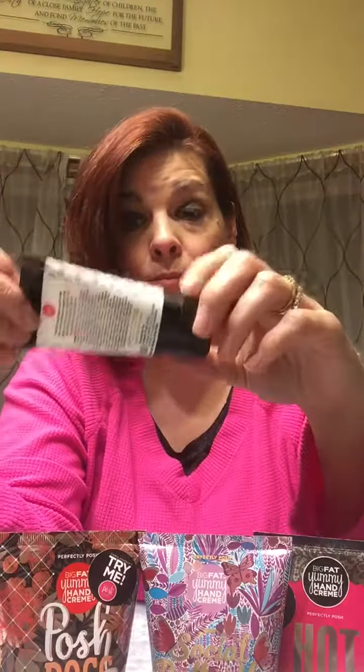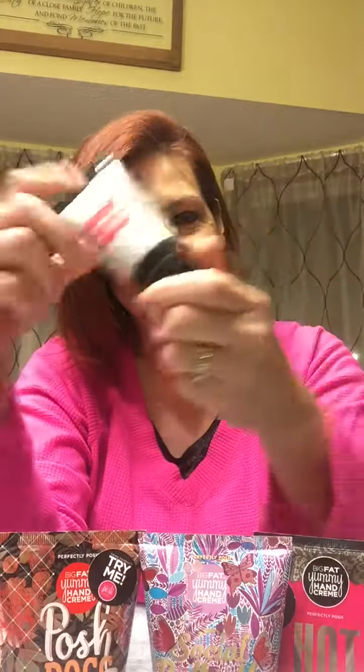So these are all our wonderful creams that we have available. If you have any questions, please let me know. Thanks for watching — bye-bye!